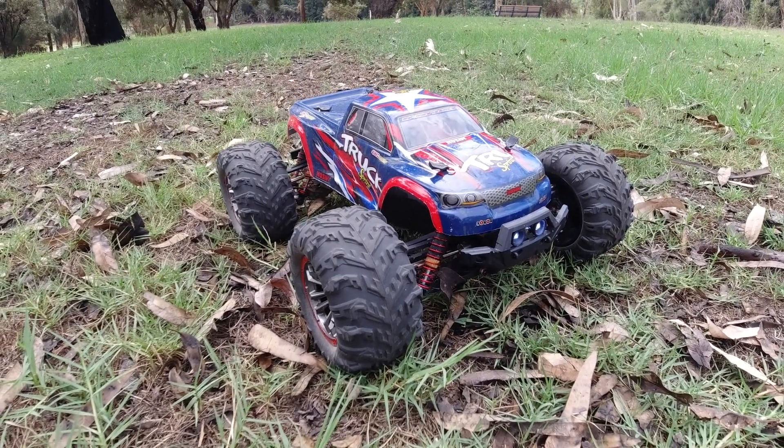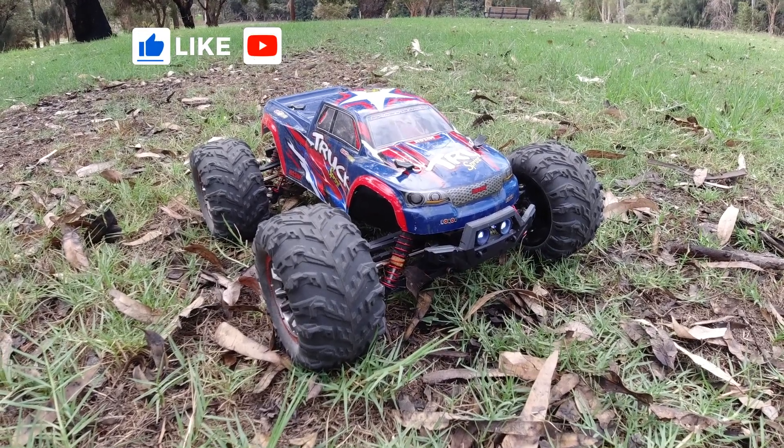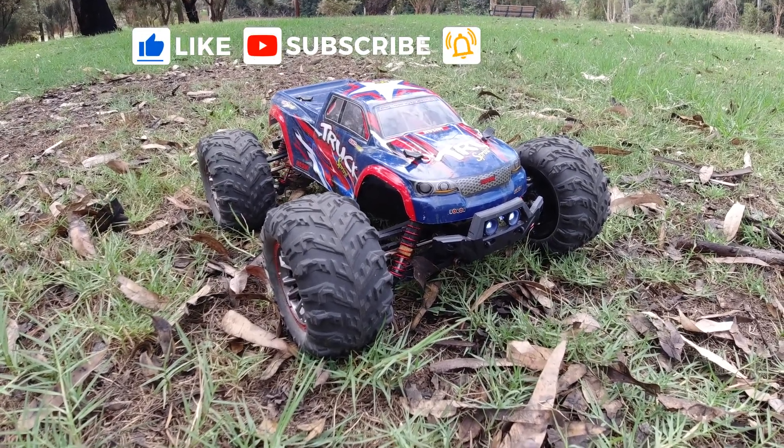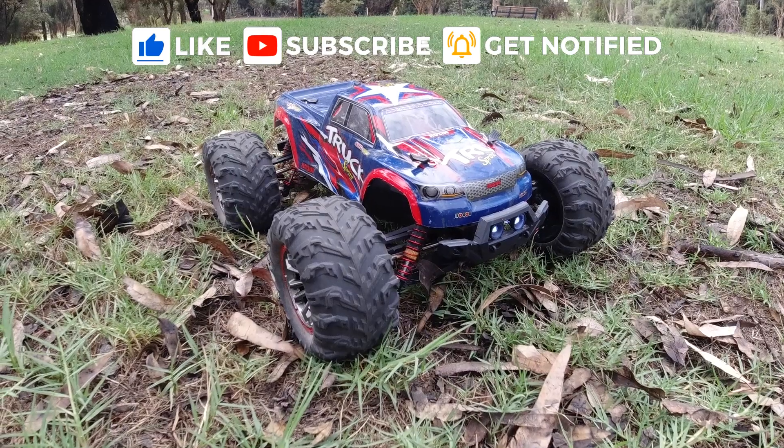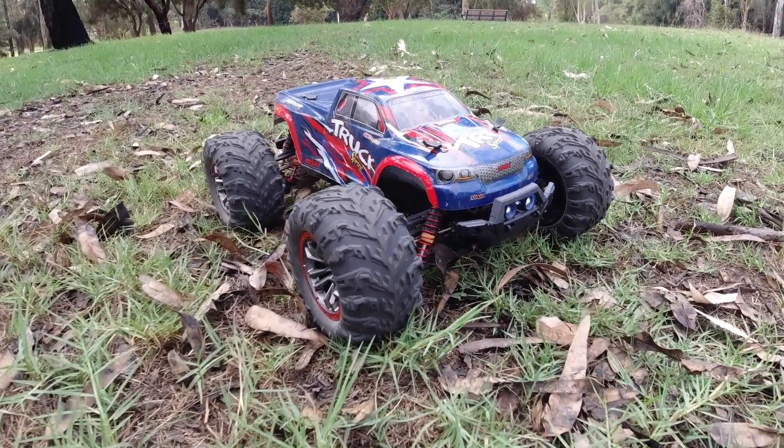Thanks once again for watching — I'll catch you on the next one. If you're new to the channel, thanks very much for tuning in. Feel free to like, subscribe and hit that notification bell so you'll be alerted every time I drop a new video.